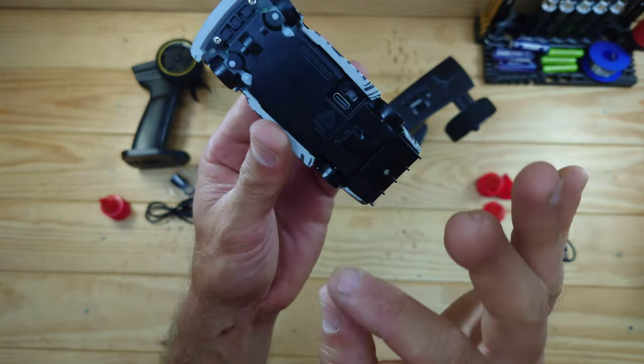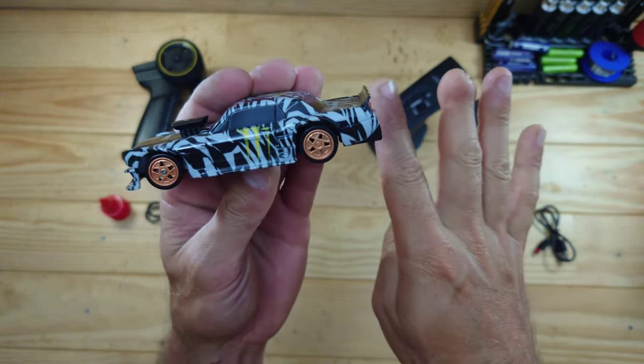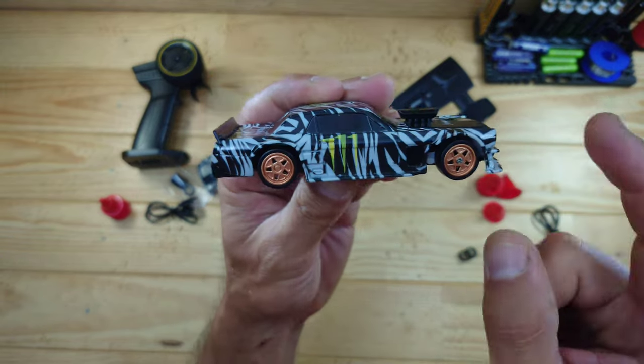The steering and throttle are fully proportional and that's always a good thing. This car has got a four-wheel drive setup — yes, four-wheel drive! — and that's just amazing, especially for a car of this size.